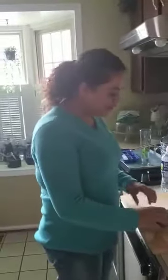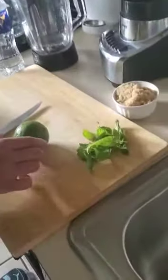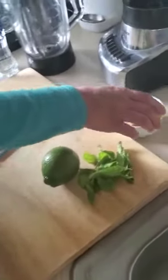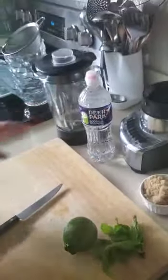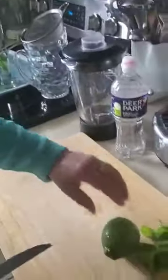Hi frogman family, today I'm going to make lemonade. Here is mint leaf, here is lemon, then here is sugar and a little prepared water and all this stuff here. Let me start with lemon.